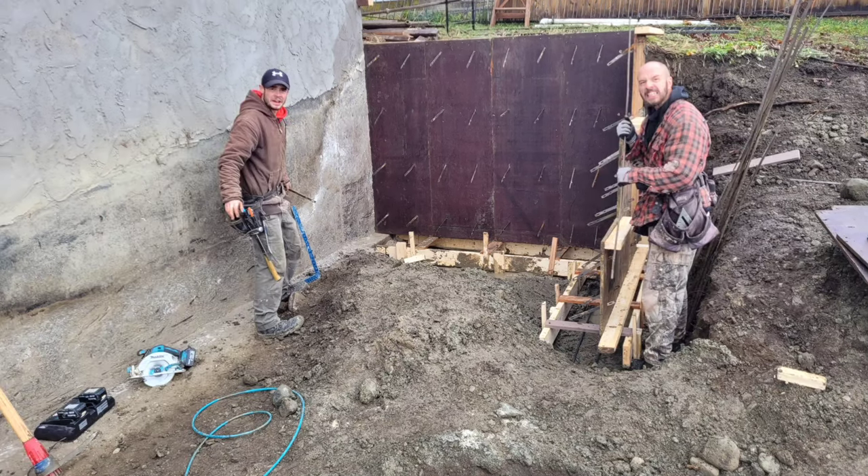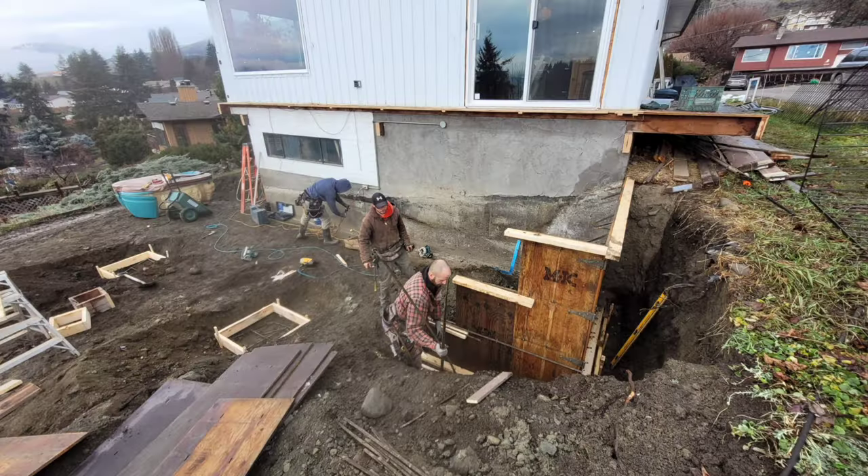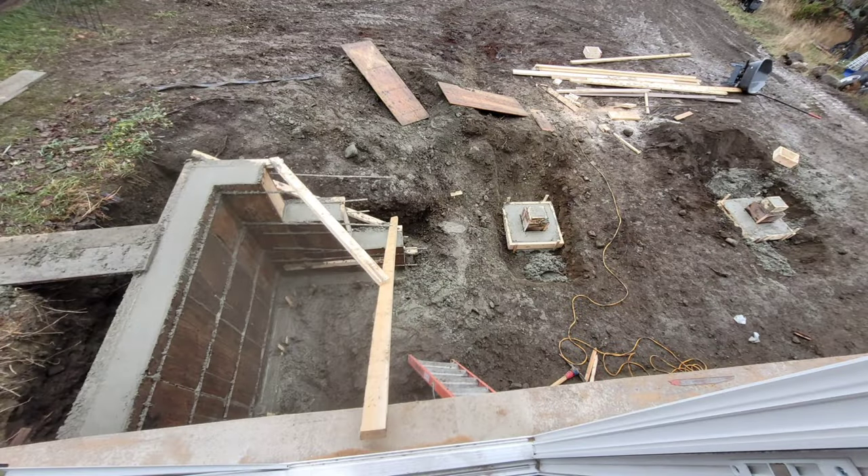Hey, welcome back to my channel. This is Jonathan. In this episode, we are building a deck for my brother. It is 30 feet by 11 feet. Let's go!